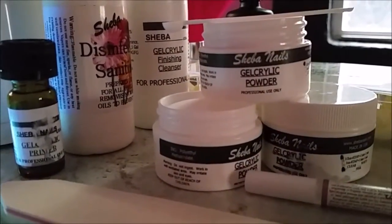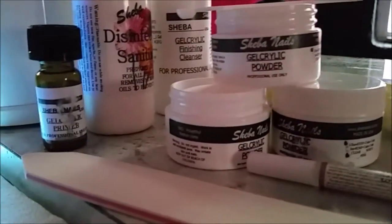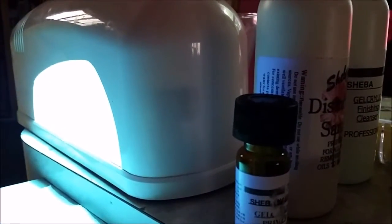Hello guys and welcome back with Chiba Nails. This is Jenny Gomez and I'm here for a pink and white gel curly tutorial. For materials today we're going to need our UV lamp — mine is a nine.